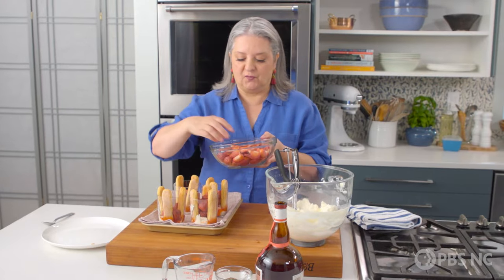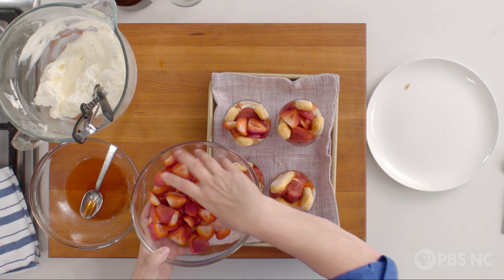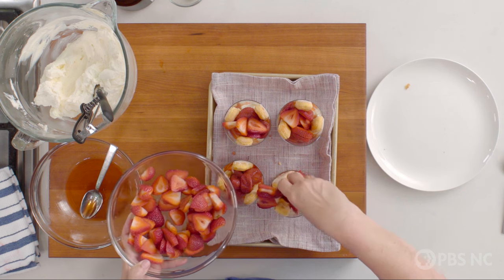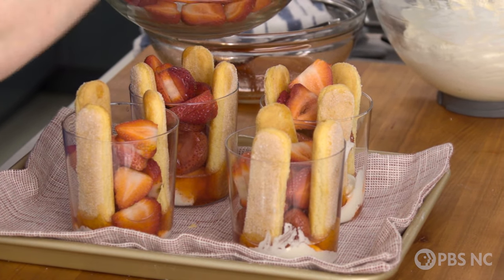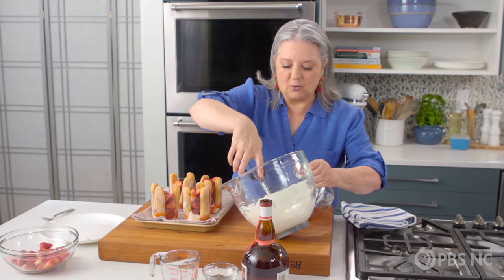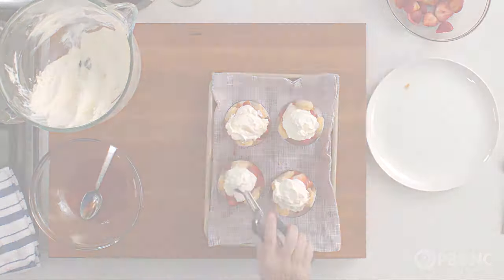And now some fresh berries — strawberries in two forms. You're going to love this little bright pop of fresh berries combined with those tender, sweet, intensely flavored roasted berries. Just poke them down in between those cookies — they're acting sort of like side walls, retaining walls. And last, the rest of our cream — a good capping of this cream. And there we go, these trifles are done.